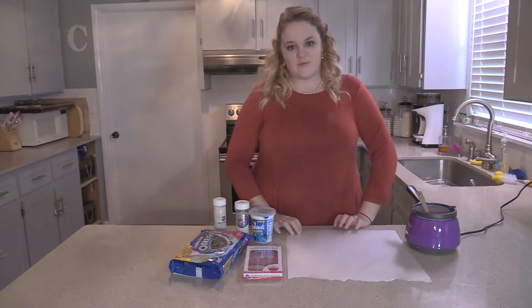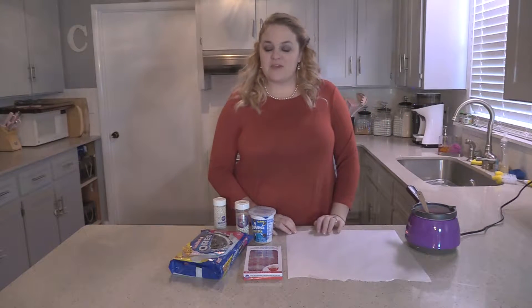Hey, welcome to Courtney's Cakes. I'm Courtney and today we're going to be doing a Mickey Mouse Oreo.